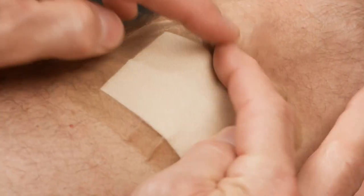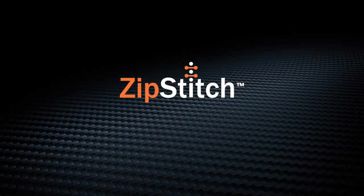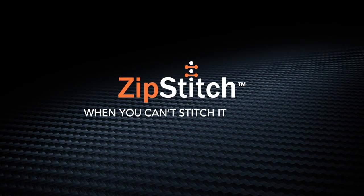Zip Stitch can be kept on the wound for up to seven days if needed. When you can't stitch it, zip it.